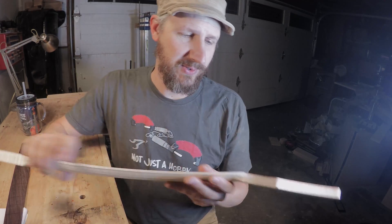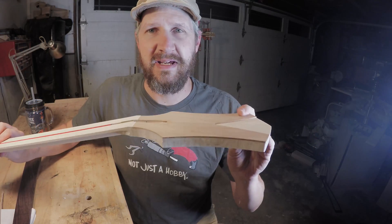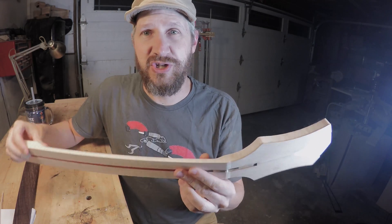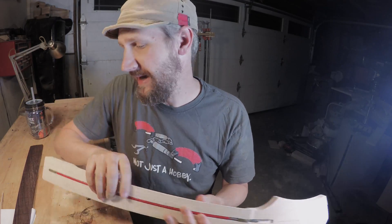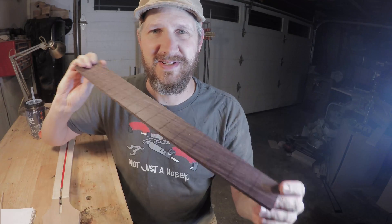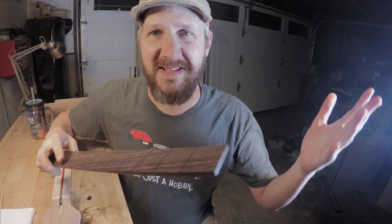And then we'll get straight to cutting this neck here. This is a scarf joint neck, so it's got an overlay piece — kind of some tricky machining operations. I'll show you how I do that. And then we're going to do this fretboard here, which is a nice little way to show how to use the CNC to make really precise parts. Let's just go straight to the machine and let's cut these out.